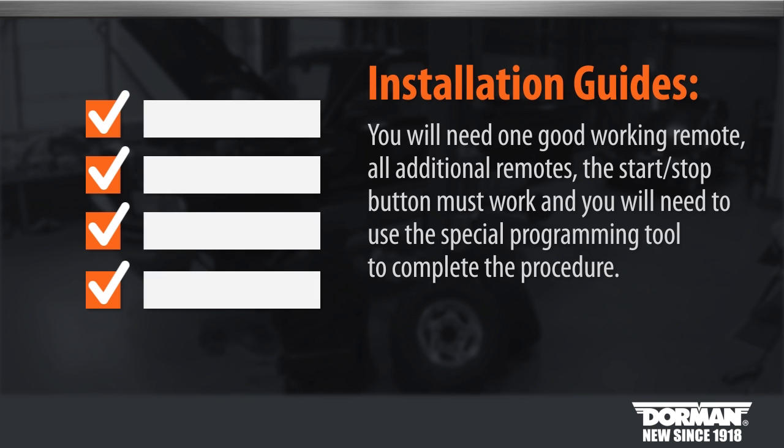Tech note: you will need one good working remote and all additional remotes. The start stop button must work, and you will need to use the special programming tool to complete the procedure.